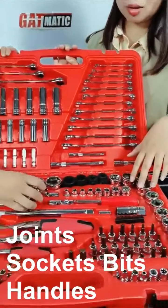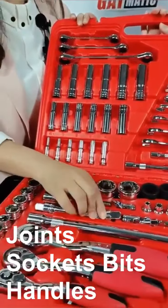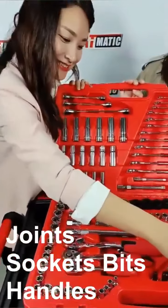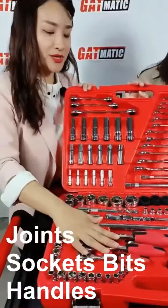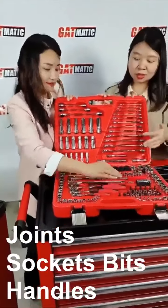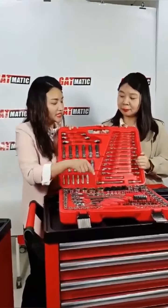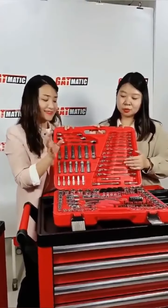The universal joint is very easy to hold. And this is the socket bits — wow, I introduced this before. Yes, it's very beautiful. And this is the ratchet wrench. Actually we have different example ratchet wrenches with different handles — this one is black color and this one is red color, also different shape.